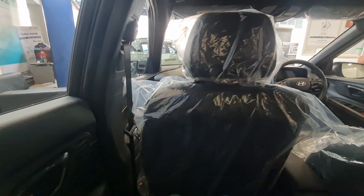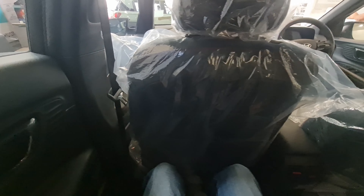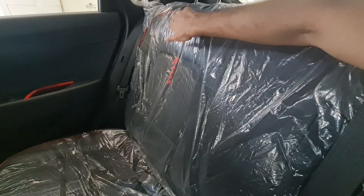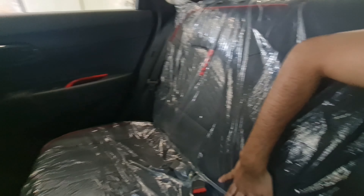Getting in is decent — the car is not very tall or very short. Leg room and head room are fine, and under-thigh support is decent although the seat sits a little low. The seats also get red treatment, indicating it's an N Line.